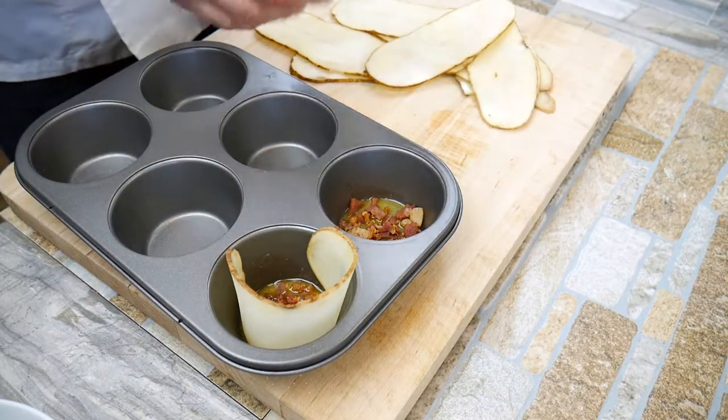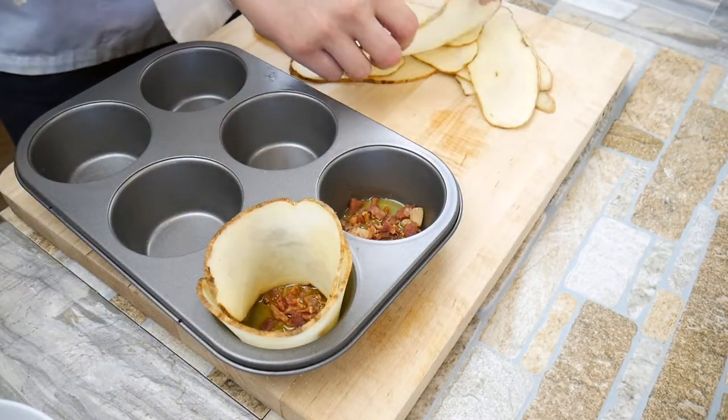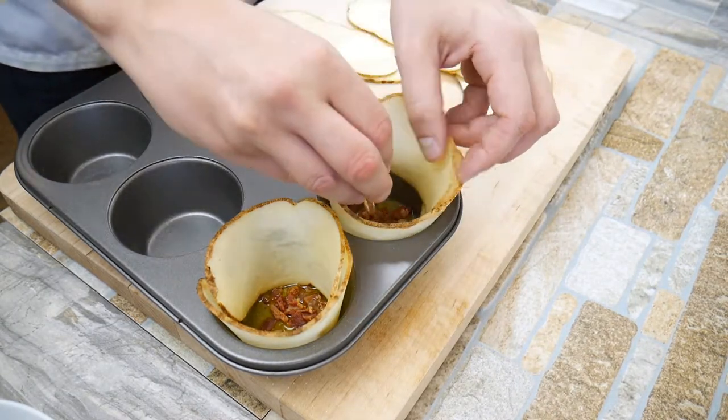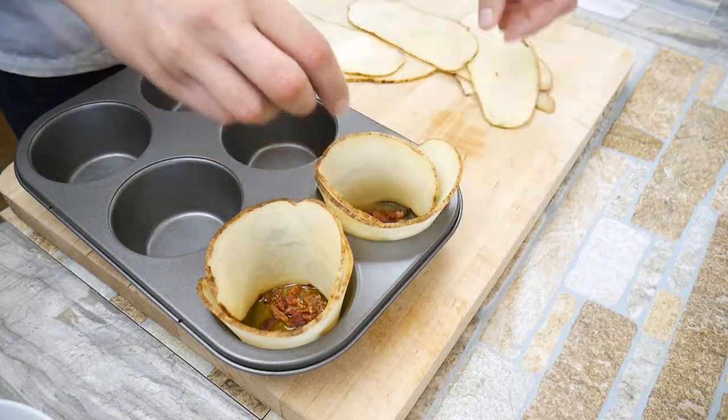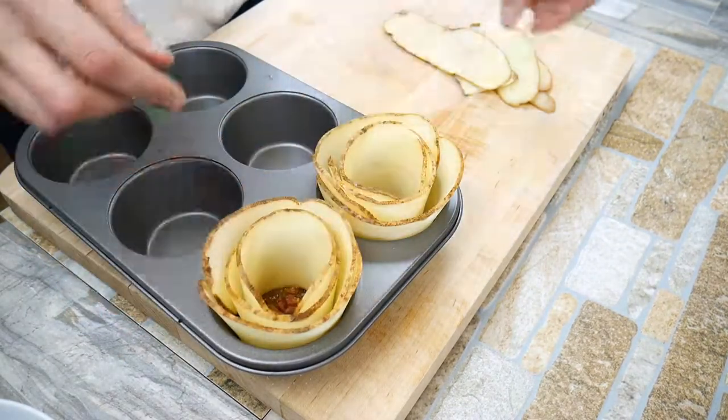We're going to start styling them kind of adjacent to each other — one on one side, one on the other. You can twist and turn them however you like to get them to look how you want. The idea is it's going to look kind of like a rose, which is really cool. We've done a hundred things with potatoes before, but who's made a potato rose? So this is cool.